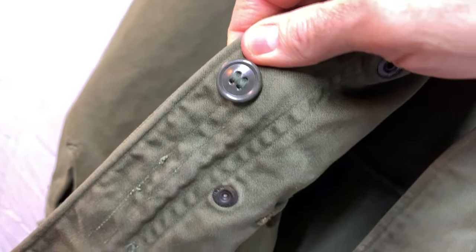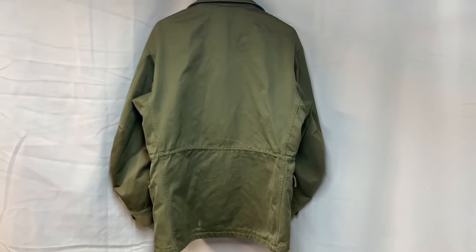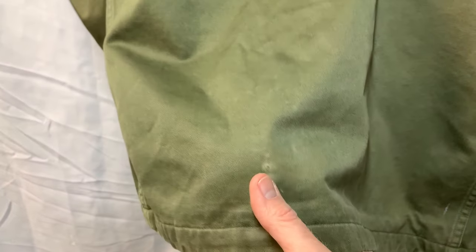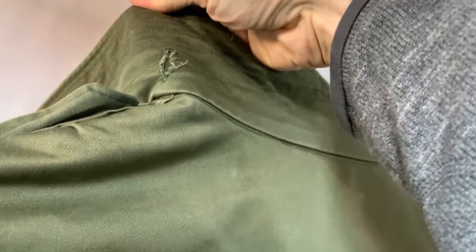Here you can see it has the green buttons there, and then that is your Scovel snap. Now on the back, as you can see too, it's in really great shape — just that perfect amount of usedness. You do have a little bit of wear here and there, but overall this is in really fantastic shape. And you can see the drawstrings were in use both times. Up here you can see on the collar — that's where your hood would button into on these, right there and there.